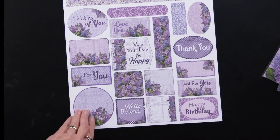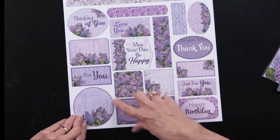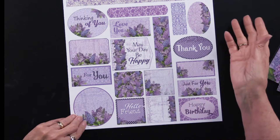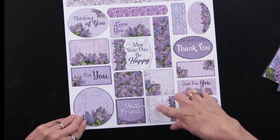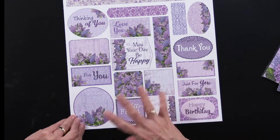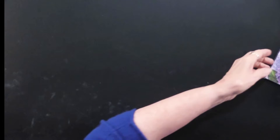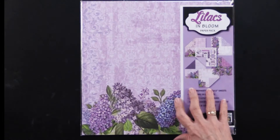And there are the cutouts. Again, you're going to get two sheets. Many of them have greetings and words of encouragement, but some of them are left plain. That way, you can add dazzles, you can computer journal, you can stamp. You can layer them on top of each other, whatever you like. And then there is the last one — all of those are in our Lilacs in Bloom.